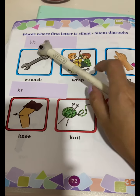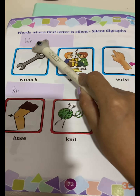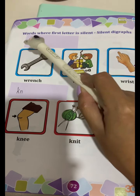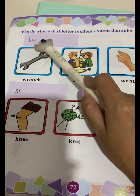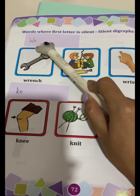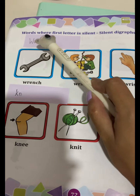First, we have W and R. Whenever W and R get together, the only sound you will hear is R. R.